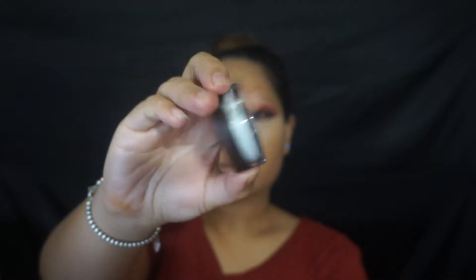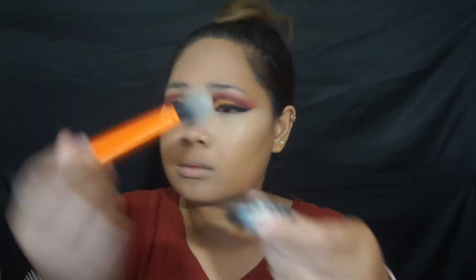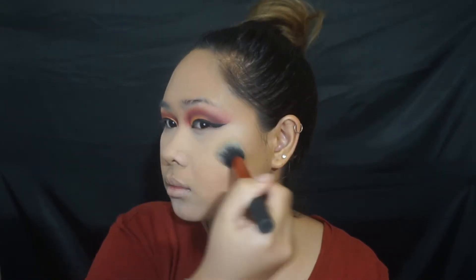To set the under eyes, I'm using the Tarte Smooth Operator Amazonian Clay Finishing Powder — what a mouthful, right? It kind of reminds me of the Laura Mercier Invisible Powder because it's so finely milled and it just dusts into nothing. I took a brush and placed it everywhere I concealed and highlighted. I'm pretty sure this is going to give you flashback in photos but I wasn't going to take pictures anyway. I also went in to set my entire face with it — and I got it as a 500-point item from Sephora, so freebies!